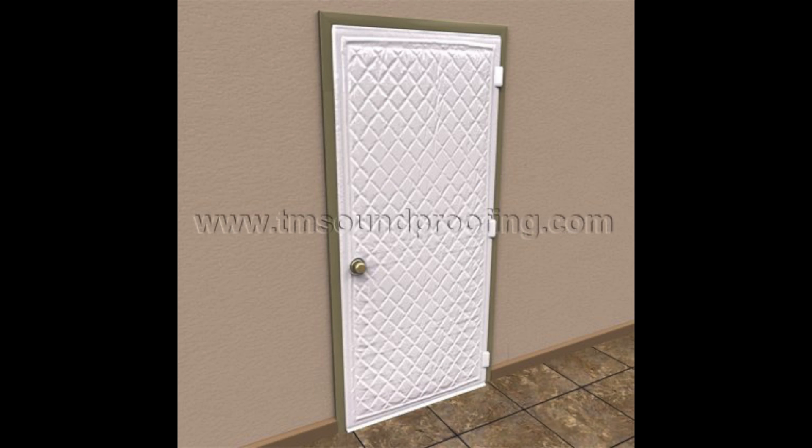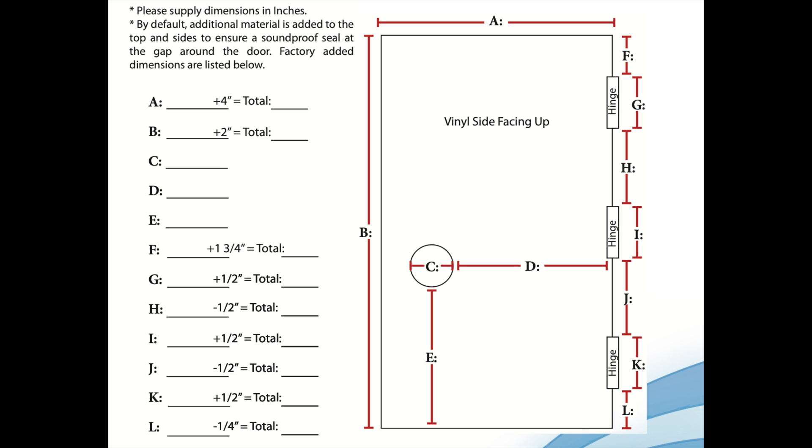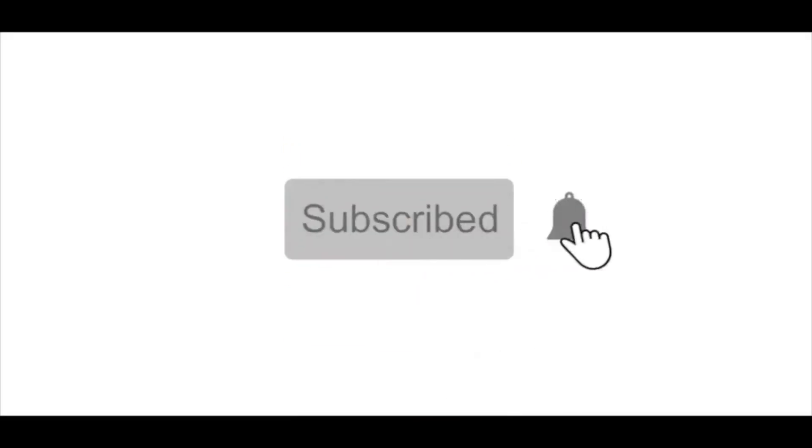Applying a door panel barrier eliminates additional costs for sound reduction products around the perimeter of the door. The panel is easily applied and removed with a strong velcro material, made of sound barrier and sound absorbing components for maximum effectiveness. It's available in your choice of colors and is custom sized. There's a 5% discount code by using coupon code 'soundproofguide' all one word. If you like this content, consider subscribing and leaving a comment with any soundproofing questions.